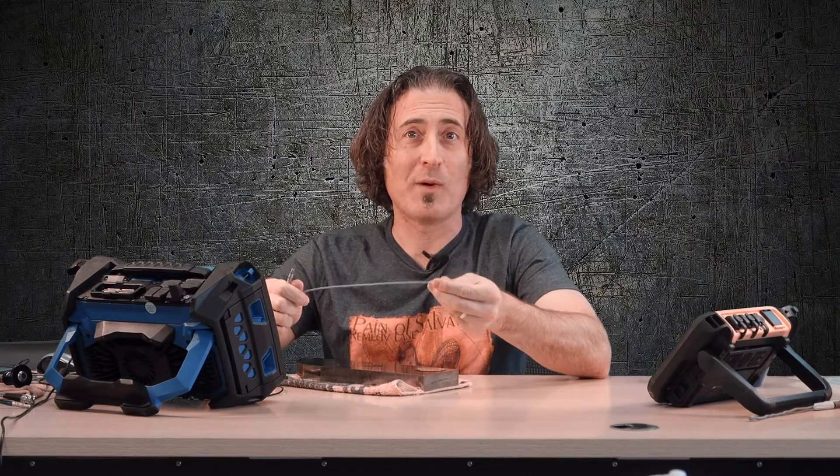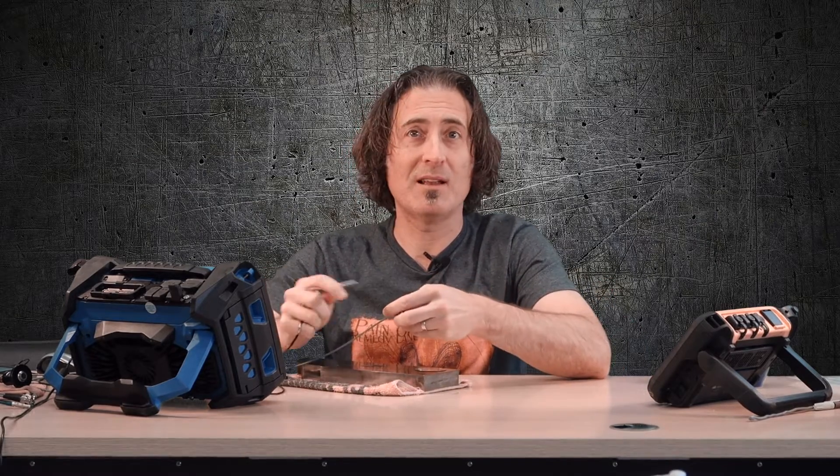So that's it, video's over right? We showed the unsurprising result that the gray silicone cable was easier to handle at low temperatures than the regular black one. We could end the video here, but there is something else that I want to try.